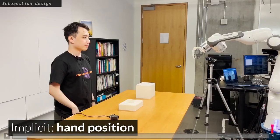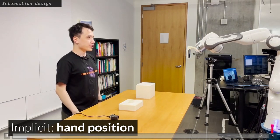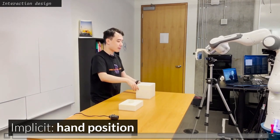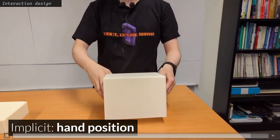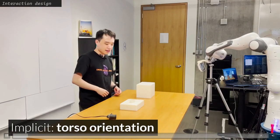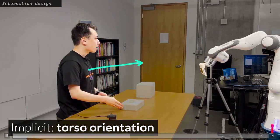Let me walk you through an example to show how the robot changes its behavior based on instructor input. Here, our instructor is giving a tutorial on how to make a 3D printed lamp. Most of the time, the robot tracks the instructor's hands to film the action he is performing. As the instructor moves to the base of the lamp, the camera tries to face perpendicularly to his torso.